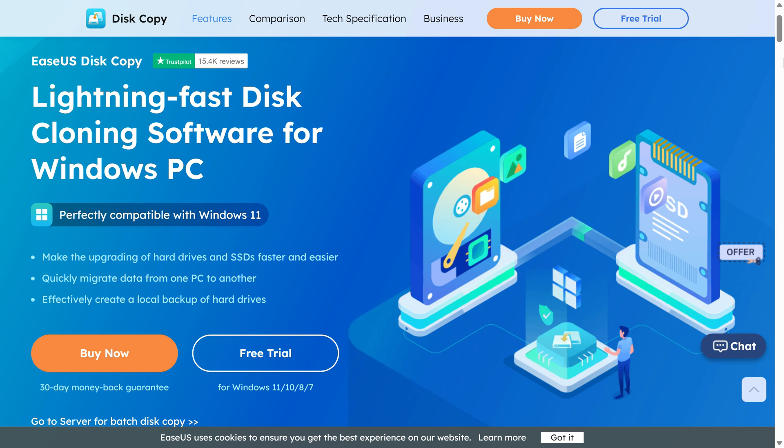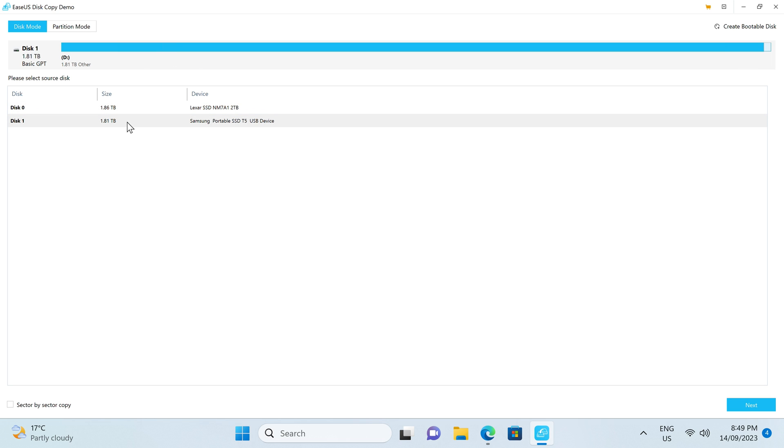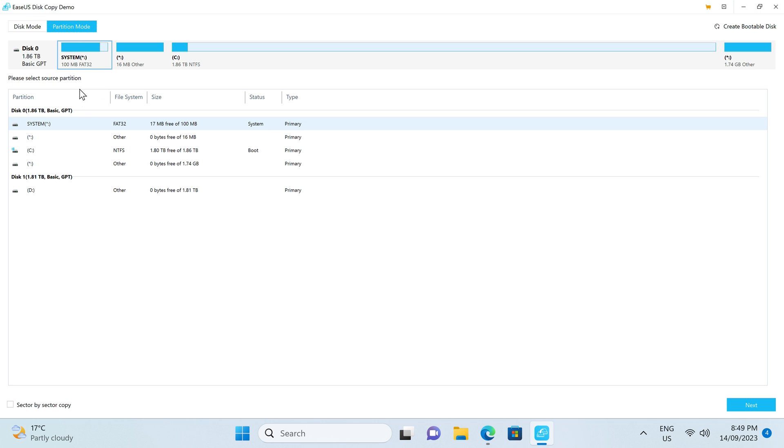Is it time to upgrade your storage drive or PC? Worried about migrating your OS over? Fear not. EaseUS Disk Copy is a super easy to use cloning app that will help you get up and running quickly. Choose a source drive, target, and clone. Easy. Find it linked in the video description.